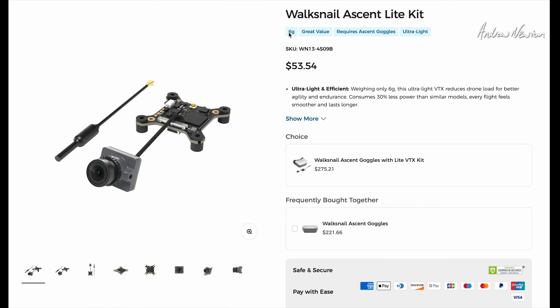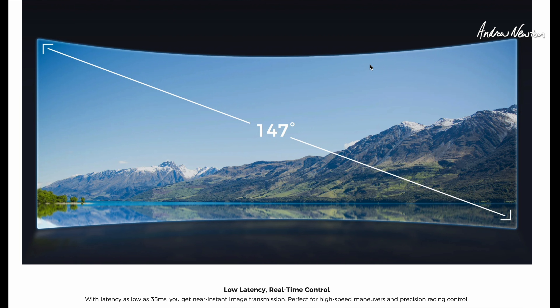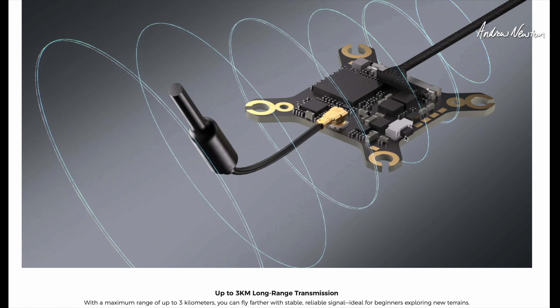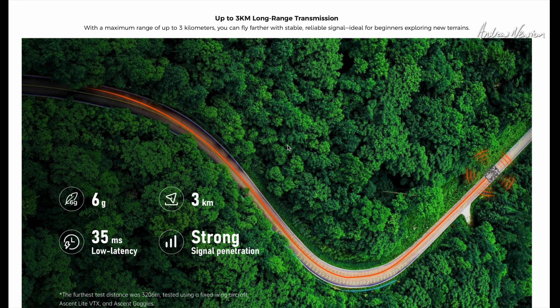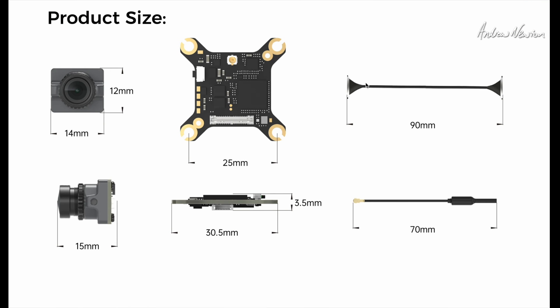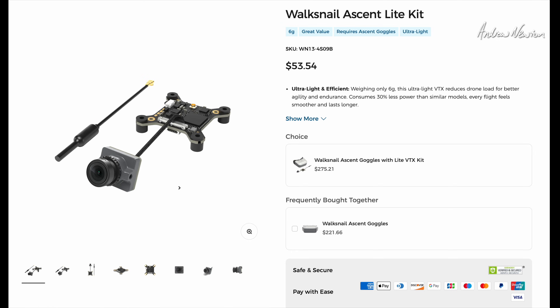Here's the Walksnail Ascent Light video transmitter and camera — a tiny, tiny little unit but very good. It's selling for $53.54 at the moment, so you could buy multiple for different aircraft without breaking the bank. It has a 147-degree diagonal field of view and up to 3 kilometers range. You can choose 25 milliwatts or 100 milliwatts. The board mounting hole spacing is 25mm, the camera is 14mm wide, and you get a 90mm MIPI cable.